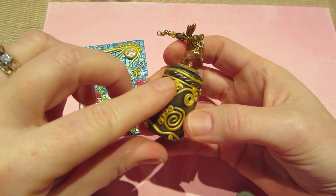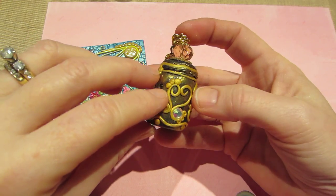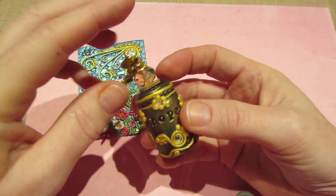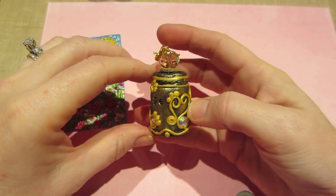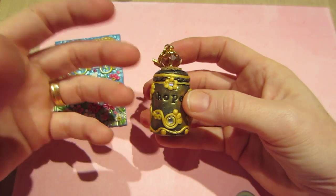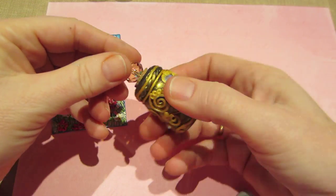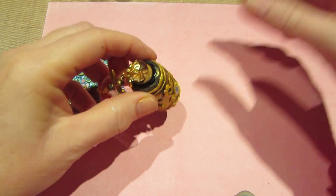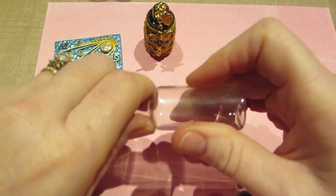I used some gold clay to make different swirlies and different texture — I made a little heart with the swirlies. People had also asked how you adhere the clay to the bottle: you just roll the bottle onto the clay and put it on, but I was getting air bubbles, so I cut the clay up to the neck area because these bottles have a neck.